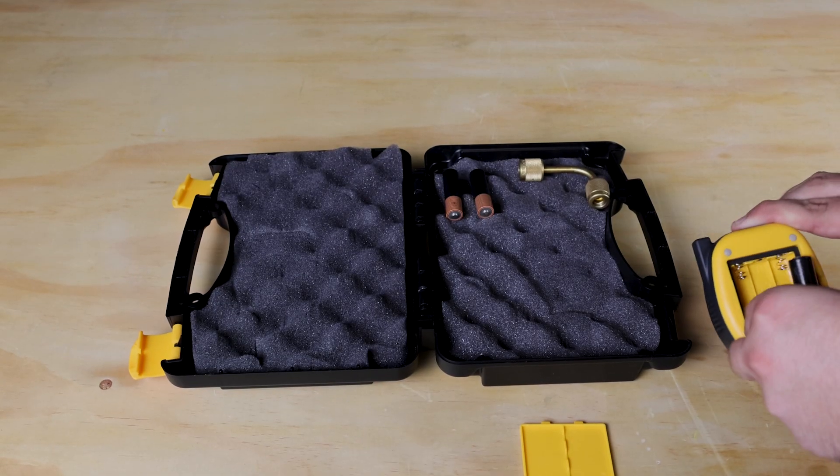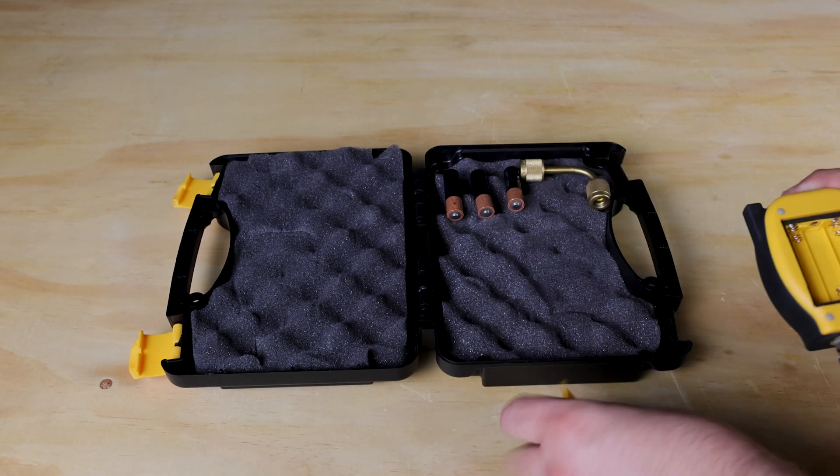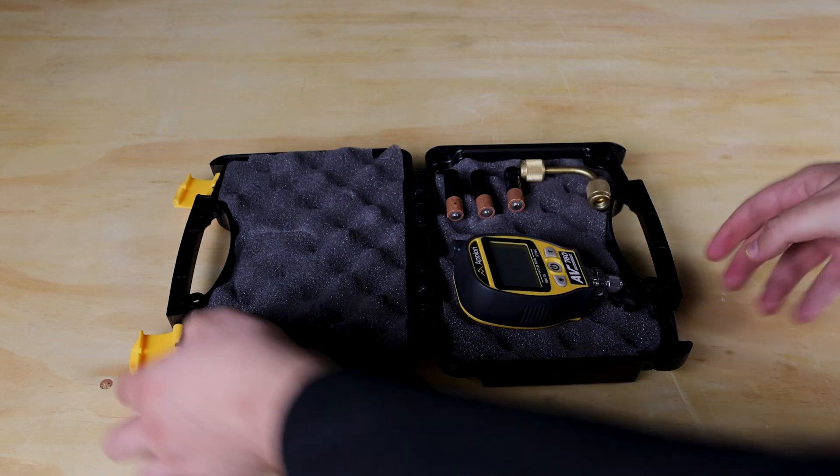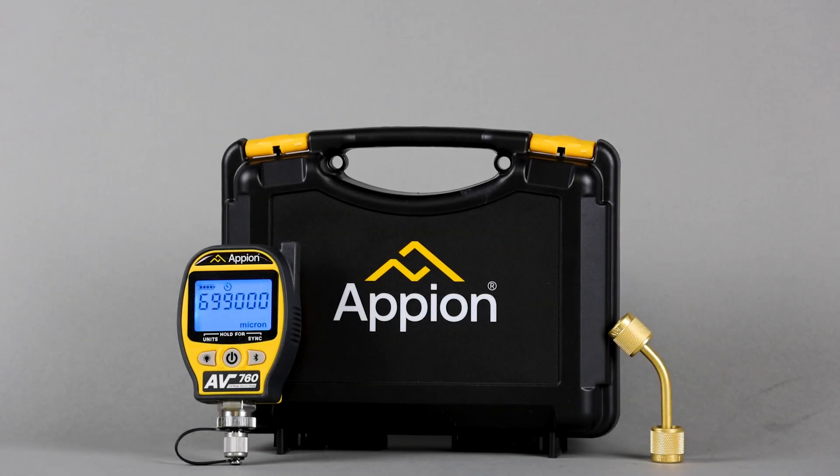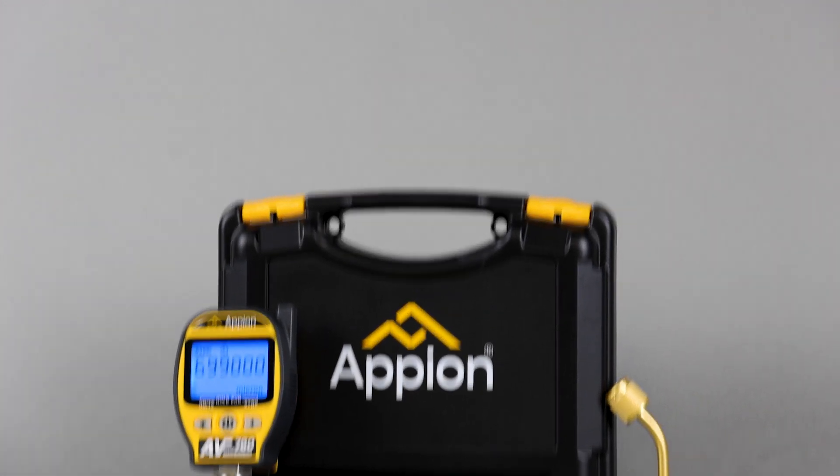Always remove batteries before storing the AV-760 for long periods of time. By following these proper use tips, you can extend the life of your AV-760 and ensure the quality of your evacuation.